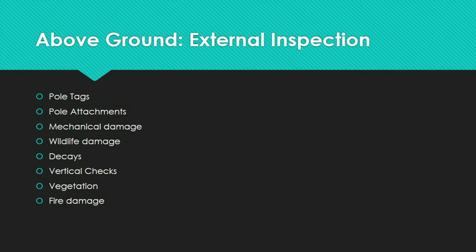The number of primaries, secondary lines, guys, communication cables, transformers, reclosers, voltage regulators, and other equipment should be recorded as attachments. If the inspector has GPS data recording equipment, the global coordinates of the pole are recorded as well for the utility's GIS system.